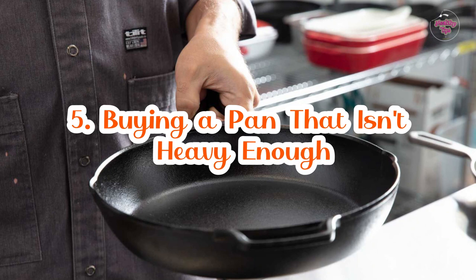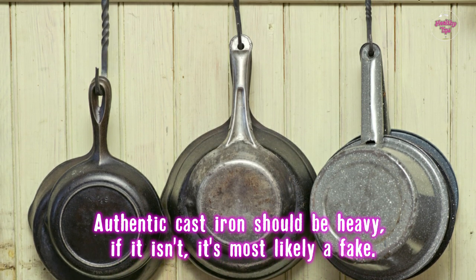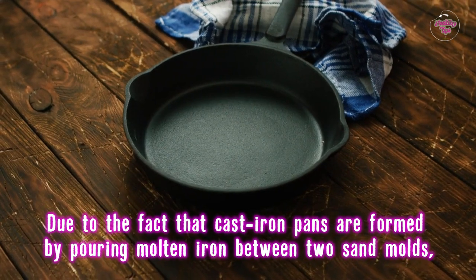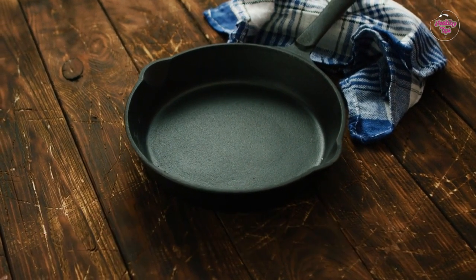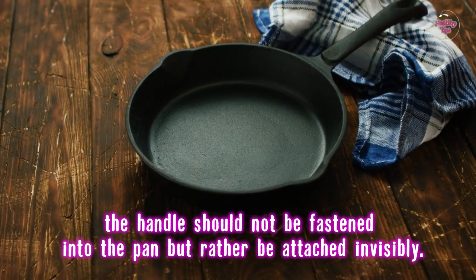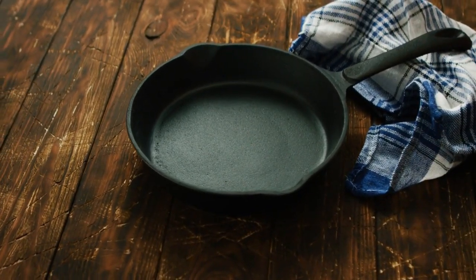Number 5: Buying a pan that isn't heavy enough. Authentic cast iron should be heavy — if it isn't, it's most likely a fake. Due to the fact that cast iron pans are formed by pouring molten iron between two sand molds, the handle should not be fastened into the pan but rather be attached invisibly. So, have you made a blunder with your pan? Please leave a comment.